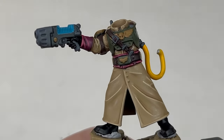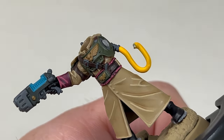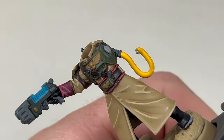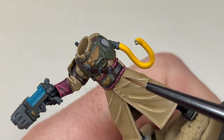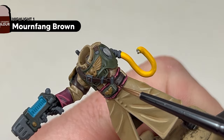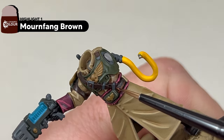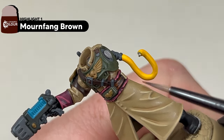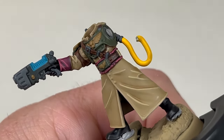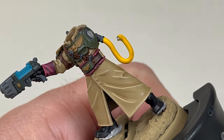With the pink areas finished, next we are going to move on to the leathers. The first highlight is going to be Mourn Fang Brown — work your way around the model and pick out all the edges of the leather. The second highlight used for the leather is going to be Deathclaw Brown, applied as a broken edge highlight.